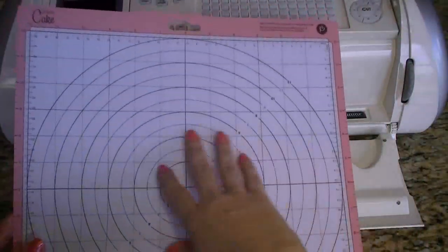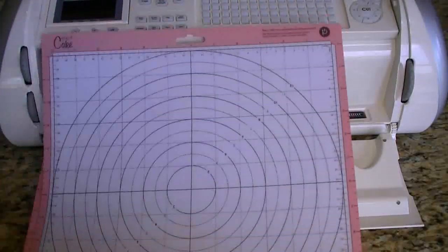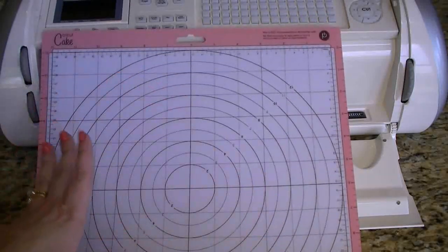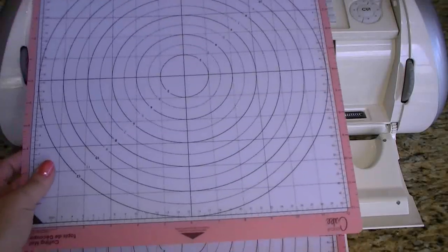Anyway, the one difference is this is smooth — no stickiness at all. So what we're going to have to do is put some shortening down on this and then roll out whatever I decide we're going to cut, and see if our Cricut fake works pretty well.